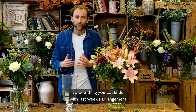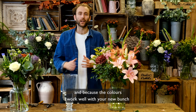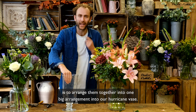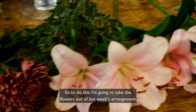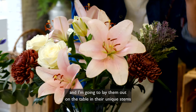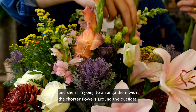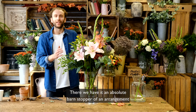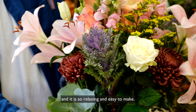One thing you could do with last week's arrangement to make them last that little bit longer — and because the colours work well with your new bunch — is to arrange them together into one big arrangement in our hurricane vase. To do this, I'm going to take the flowers out of last week's arrangement, lay them out on the table in their individual stems, and then arrange them with the shorter flowers around the outside, moving to the taller ones in the middle. And there we have it — an absolute barn-stopper of an arrangement, and it is so relaxing and easy to make.